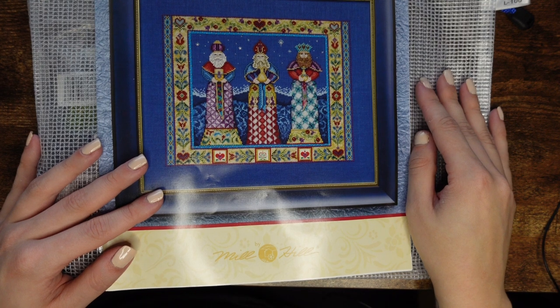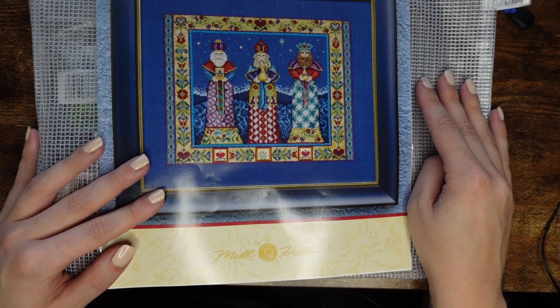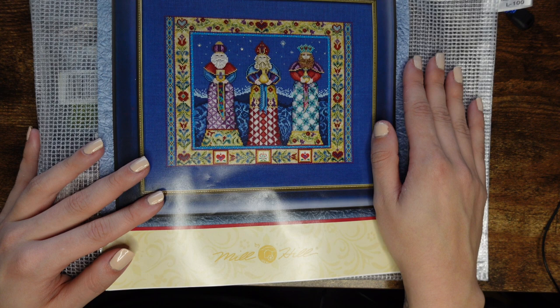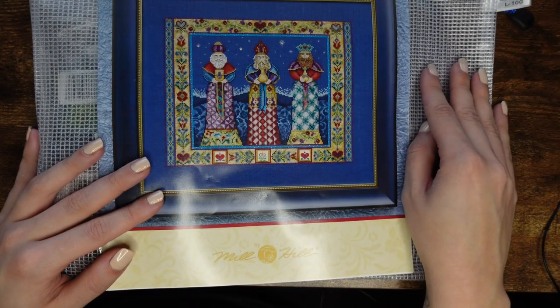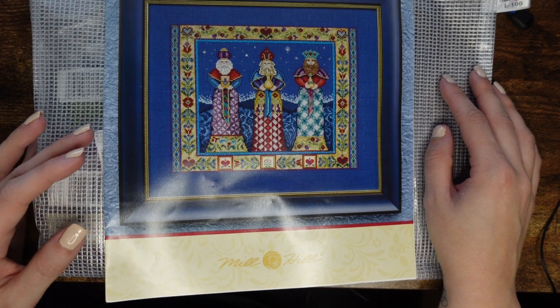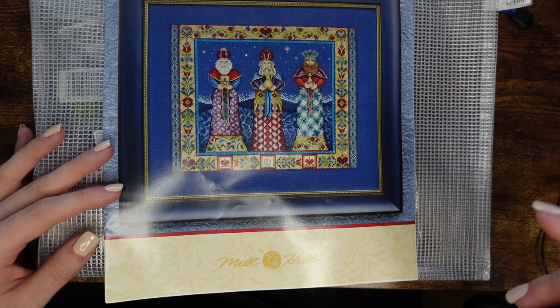Hi everybody, welcome back to my channel. My channel is called Ink Stitch and my name is Inga. This is a channel about cross stitch — anything from talking about charts, patterns, haul, WIPs and all of that good stuff. I did one for Halloween so I'll leave a link above. Thank you to those new to this channel — if you just subscribed, I really appreciate you. Please press the thumbs up, like button, subscribe button and bell notification.